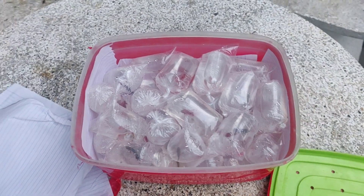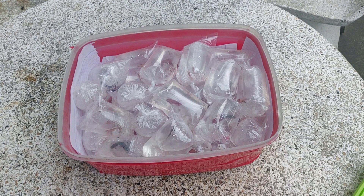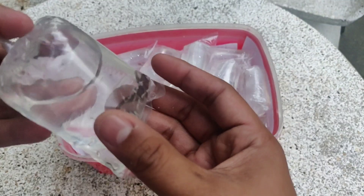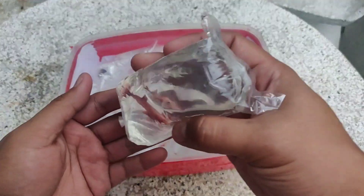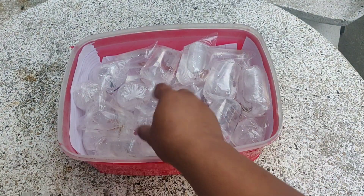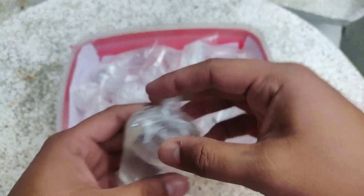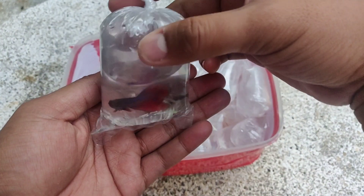Ang ating junior half moon. So isayin natin guys — ito siya ay bicolor na bicolor, female. Ayan half moon na red. So ito siya, female na half moon. So katawan pa lang, alam mo na na half moon guys, kasi yung color niya is puti. So ayan guys — bicolor. Half moon bicolor.